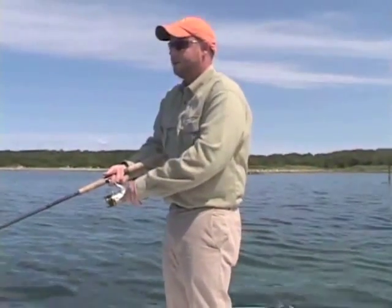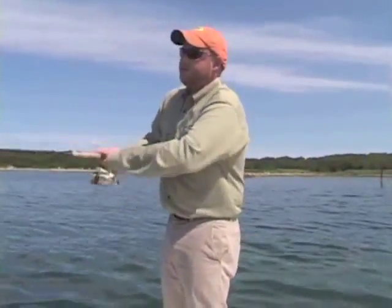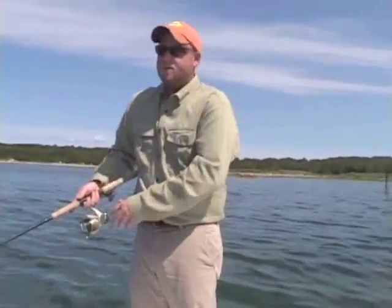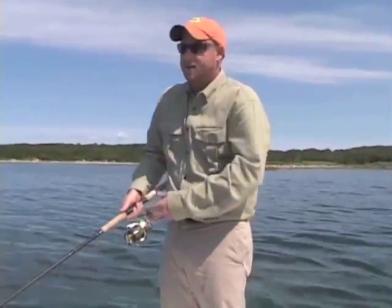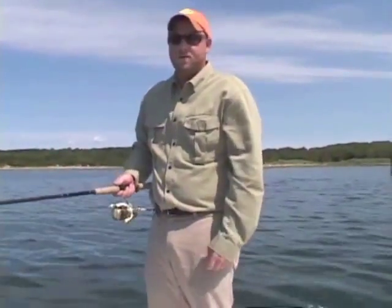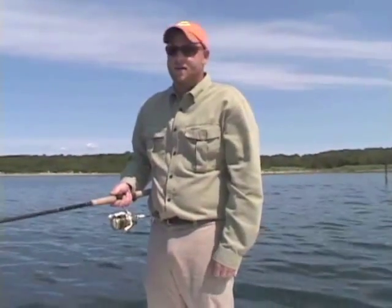Control the line, let the bait sink, twitch twitch, then raise it up to the surface and get it to jump — then go into a traditional walk the dog technique. There's no set rule of thumb for how to fish these soft baits, but with these three basic techniques and playing around with them, you can find out what the fish are looking for and you'll be armed with the techniques necessary to catch any game fish anywhere.